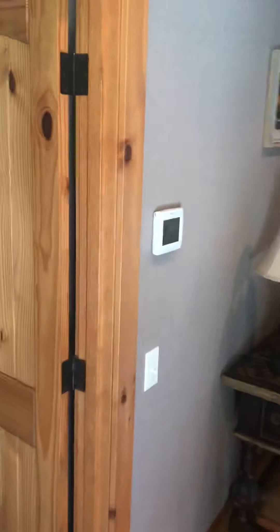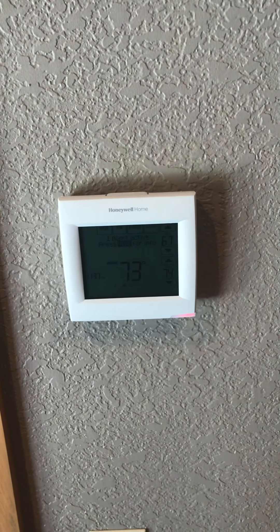Mechanical closet off of the back patio. Thermostat is right here, and that is also new — we just replaced it.